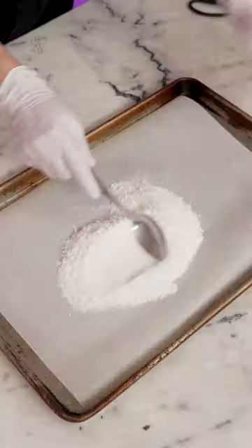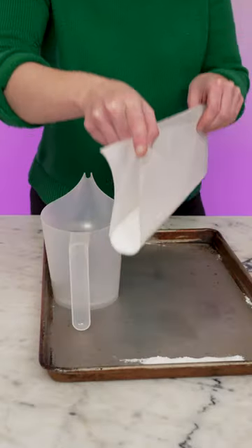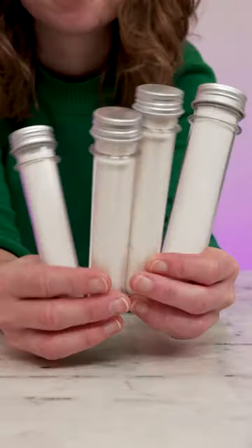Spread the bath salts out on a lined cookie sheet and then leave them to dry for about 3 days before packaging them in something airtight. I'm using these cute little screw top test tubes.